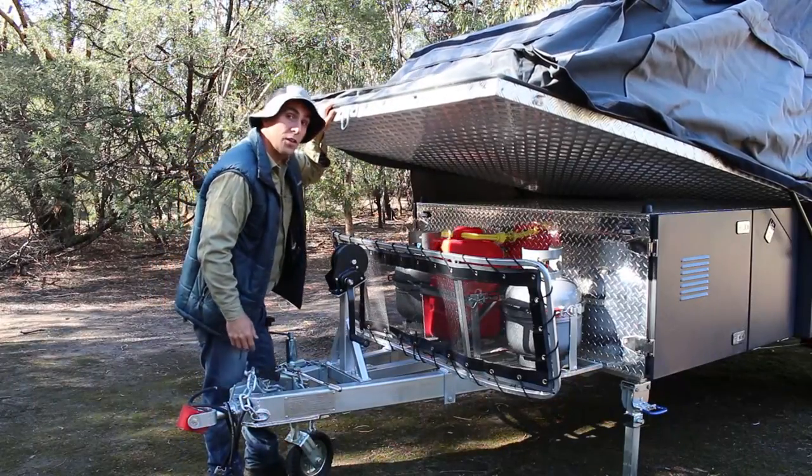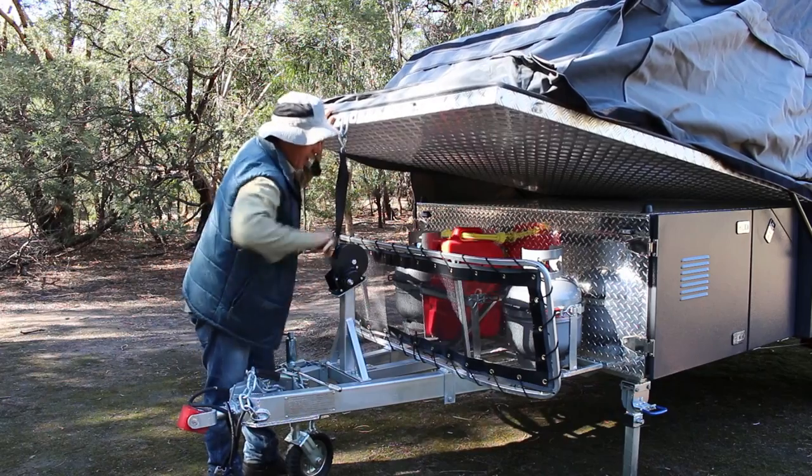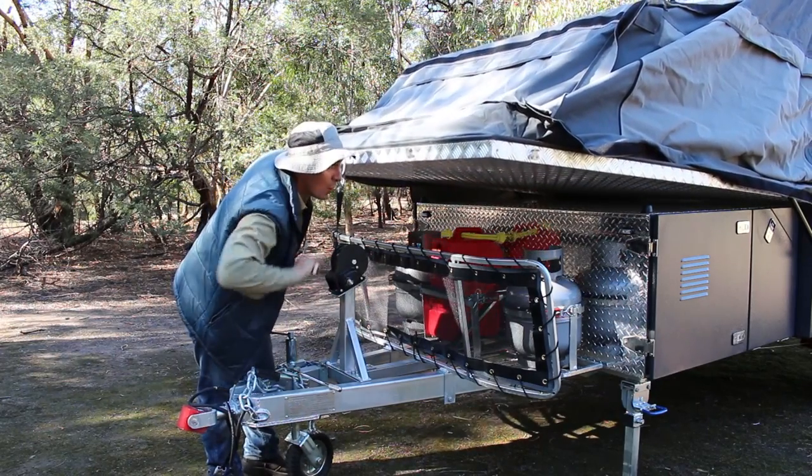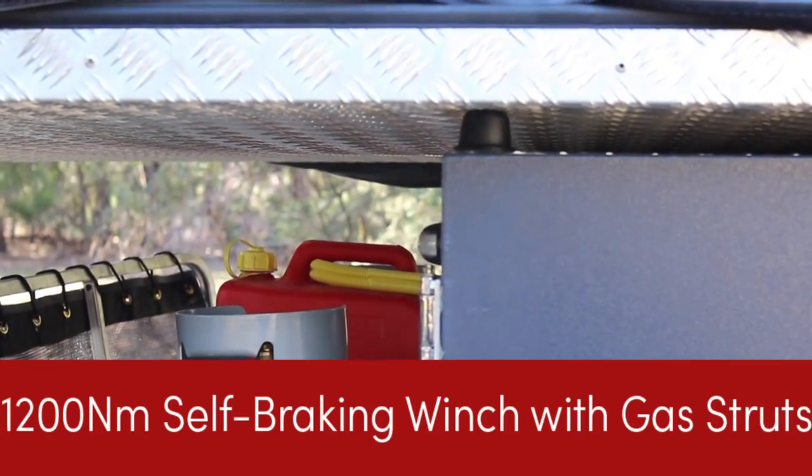The final step is to lock down and secure this lid, and we do that by hooking up the winch. We wind it down until it rests flat on these rubbers. Simple — it's all done.